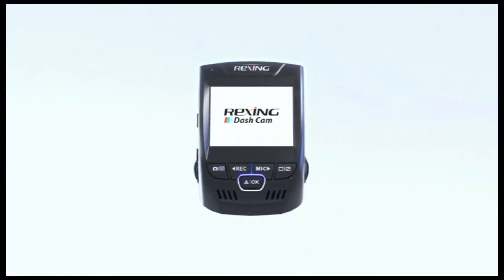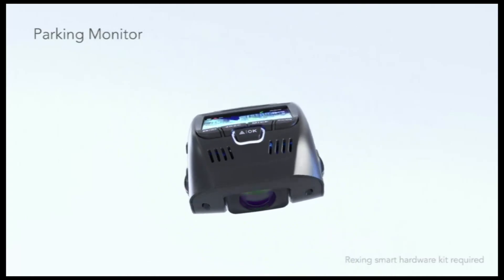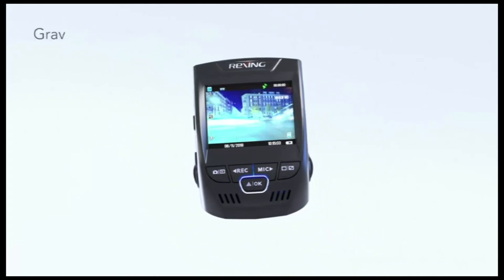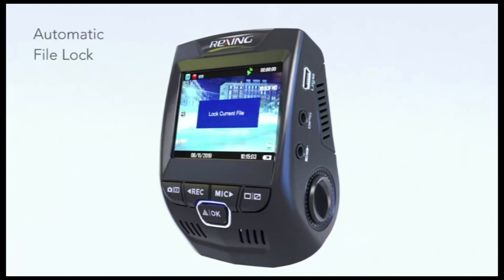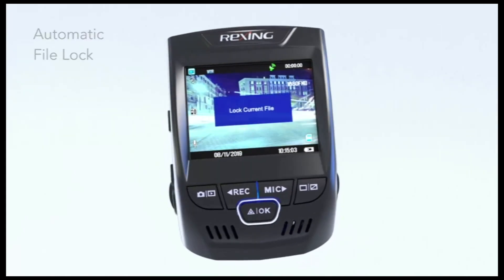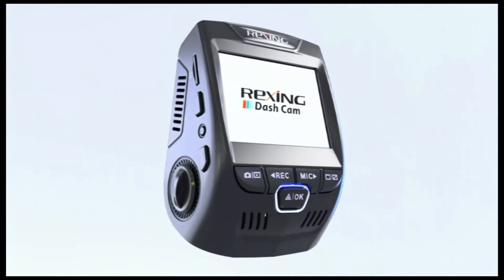V1P automatically starts recording when any shaking or movement is detected, even when your car is parked. When the gravity sensor detects a collision, it automatically locks your video to prevent overriding. Never drive without an eyewitness. Rexing V1P — engineered for quality, designed for reliability.